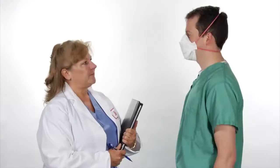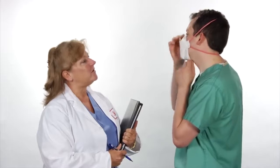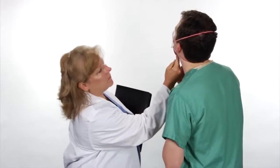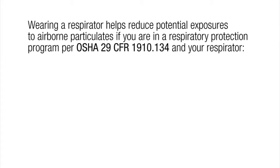Follow the proper fitting procedures each time you wear the respirator. When in doubt, review the user instructions including the user seal check instructions. If a proper fit cannot be achieved, do not enter the area requiring respiratory protection. Follow up with your supervisor. Keep in mind that when you are wearing a respirator, it helps reduce potential exposures if the respirator fits you properly.